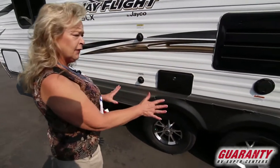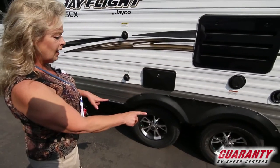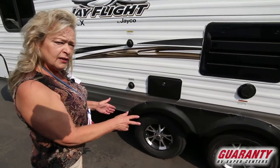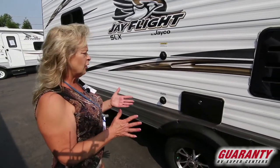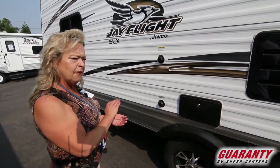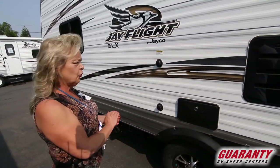I want to point out that this is a very small trailer with dual axles. That helps you if you ever get in a situation where there's some crosswinds or people are passing you, maybe large vehicles — it just makes a nice safe journey for you and the trailer.